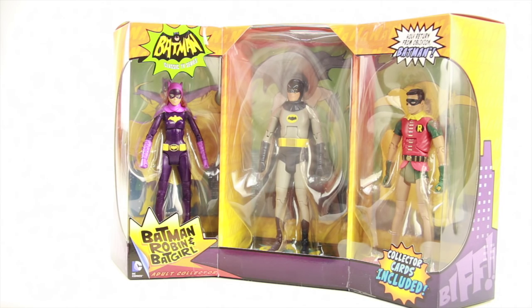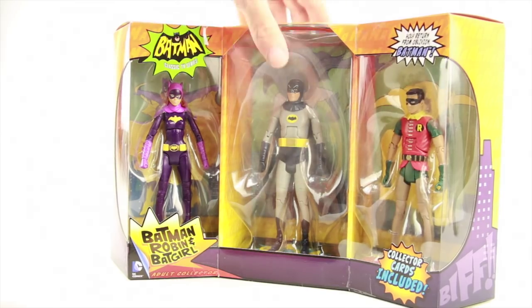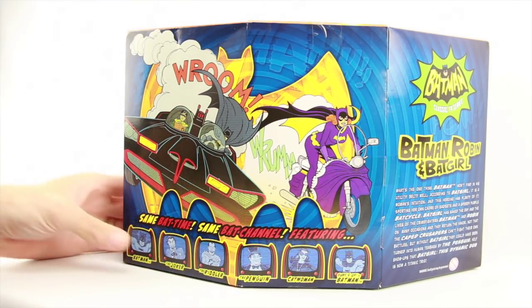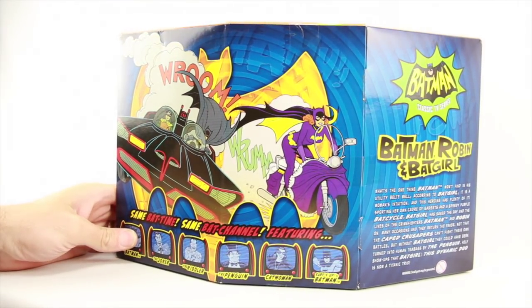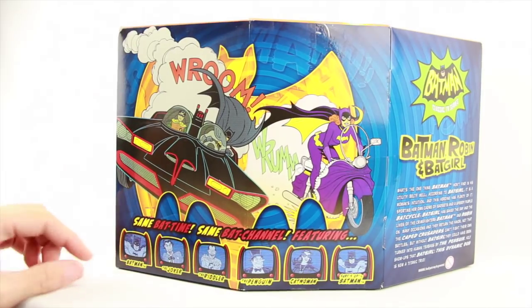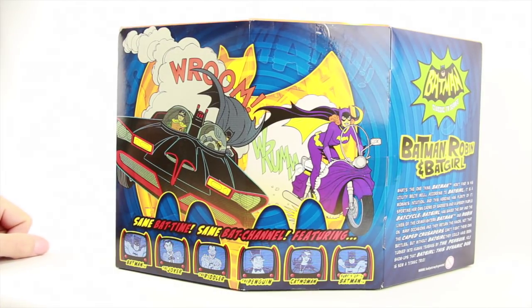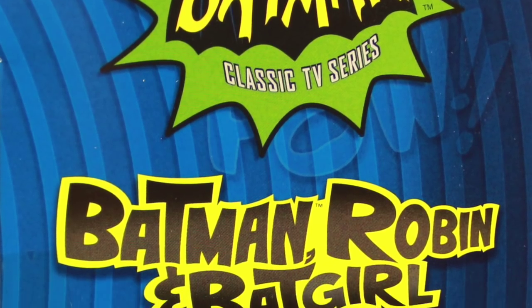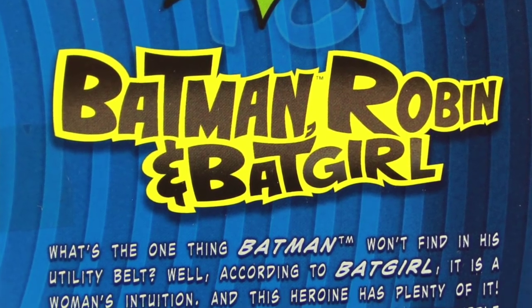On the other side with Robin it says 'Holy return from oblivion Batman' and it also tells us that collector cards are included in the set. On the back of the packaging we've got some nice artwork featuring Batman and Robin in the Batmobile, and Batgirl on her motorcycle. Below that it says 'same bat time, same bat channel' and shows all the figures released in the six inch line. Off to the side we've got a little bio for Batman, Robin, and Batgirl.